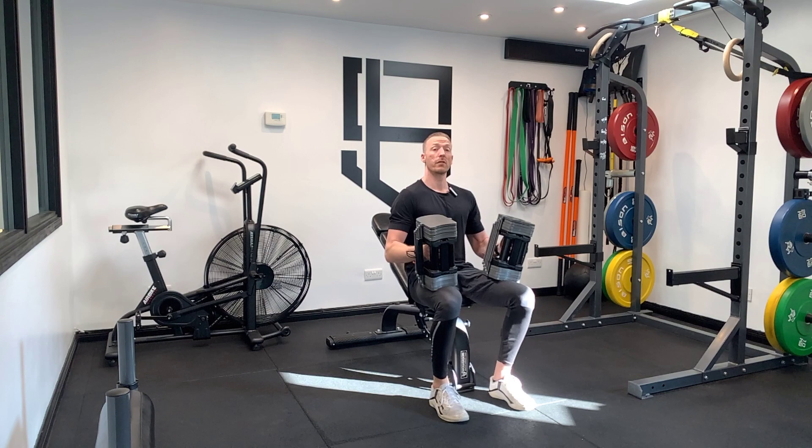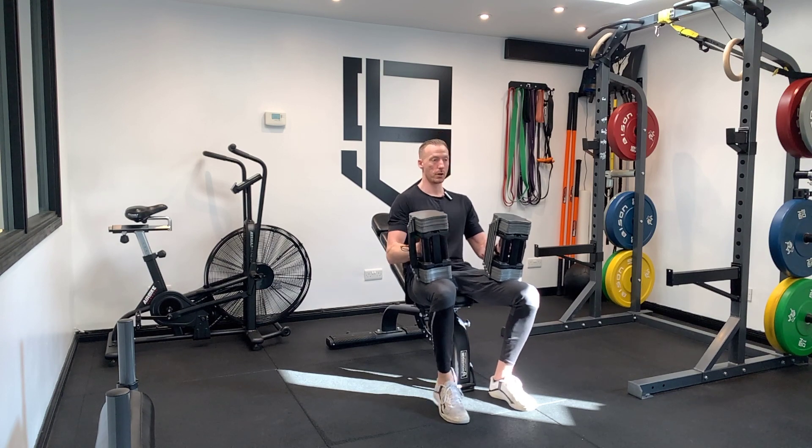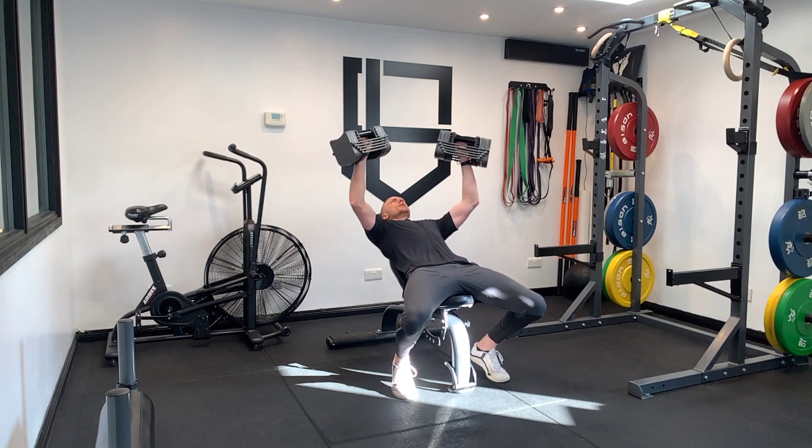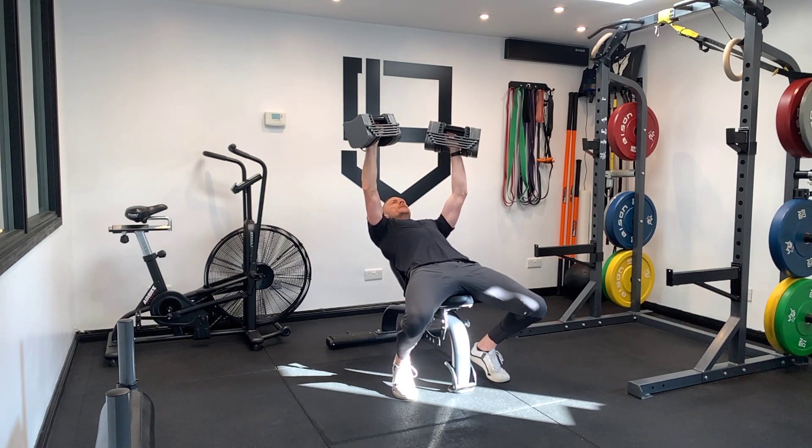Keep the elbows flared out at about 45-degree angles throughout the movement. Heels back, toes pressed into the floor. Deep breath in.